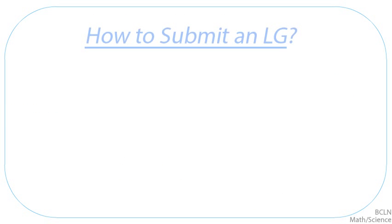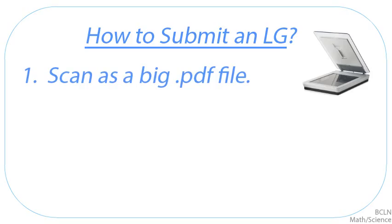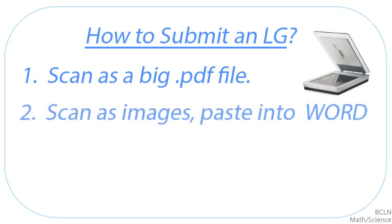So, how do you submit it as one big file? Let's talk about some ideas. If you have a scanner, you can scan each page as a PDF and combine them all to be one big PDF file — and that works really well. If you have any difficulty with that, you can always scan it as multiple images, but then you take those images and paste them into a Word document.